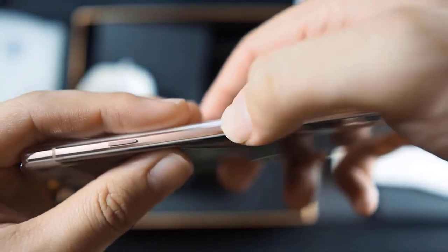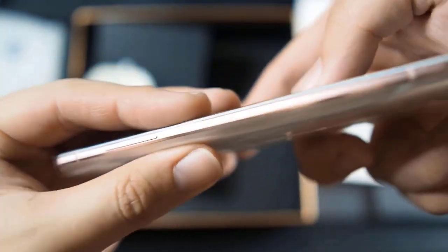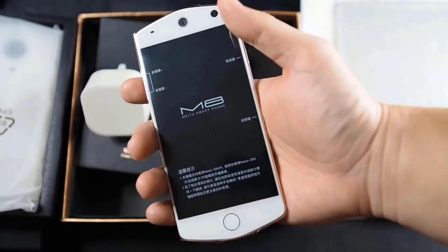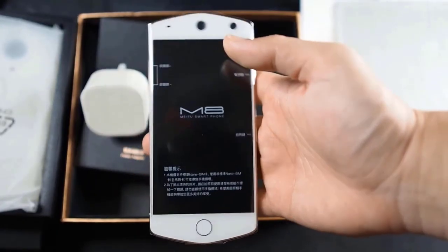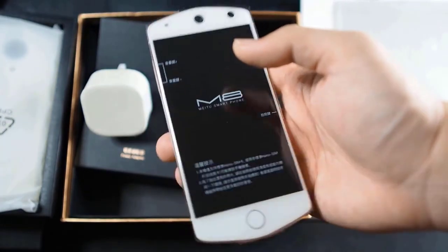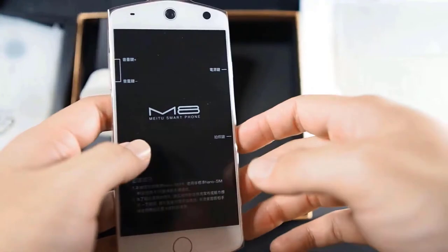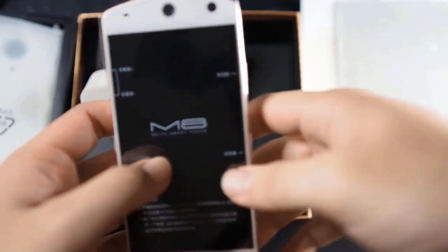You can see the Meitu branding on the back. On the side there's a dedicated selfie button as well as the power button; on the left is the volume rocker. The phone has an aluminium frame sandwiched between glass. I'm very happy with the build quality — it's thin, has some weight, and feels solid in the hand. For this price range, I'd take this over any Lenovo phone that feels like cheap plastic.